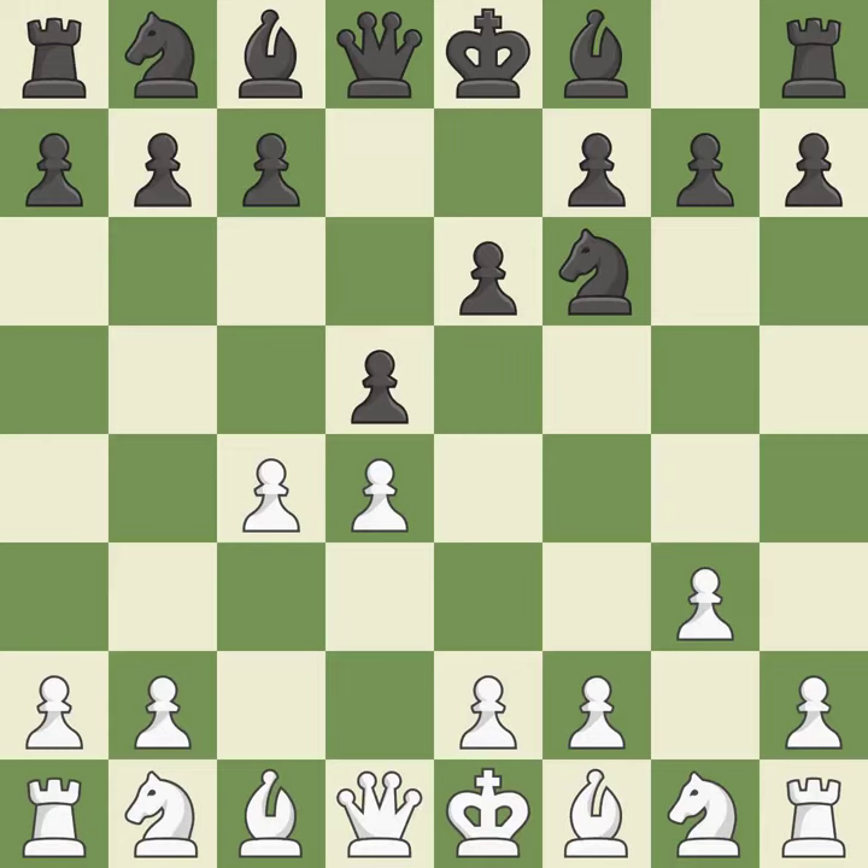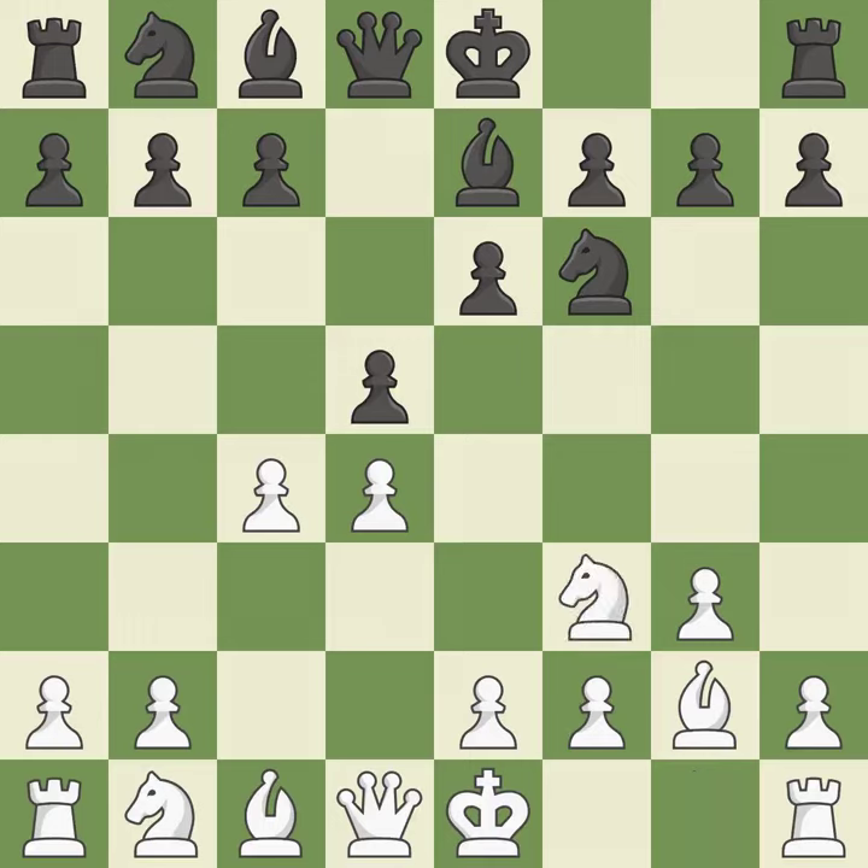The pawn on e4 is under attack as d5 occupies space in the middle. The fianchetto move Bg2 places the bishop on the long diagonal. Bb7 develops the bishop, supports the knight on f6, and prepares castling. Nf3 controls the e5 square, advances the knight toward the center, and helps the d4 pawn.